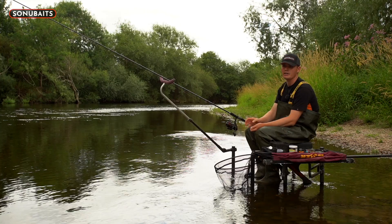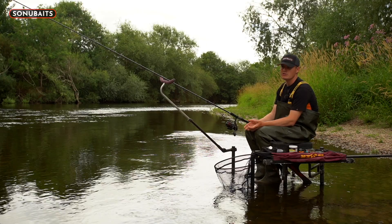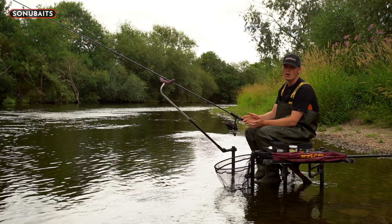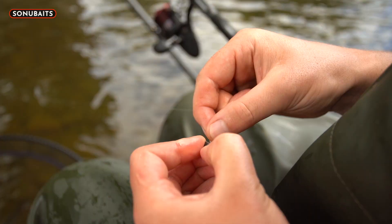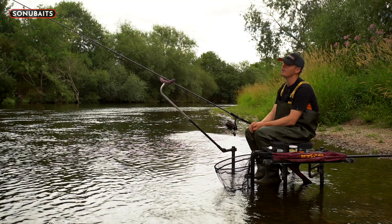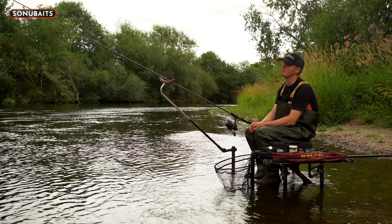Running down to the hook length, it's 0.19 which breaks at about 8 to 8.5 pounds, and that's set between two feeder stops so that if the fish snags you it can break free away from the feeder - a nice safe rig which is important when fishing natural venues for big fish. Hook-wise a size 10 or 12, with a simple bait band in a loop below that to attach either a 6, 8 or 10 mil pellet below the lead or feeder. The same setup can be used later in the session when you switch to the lead.